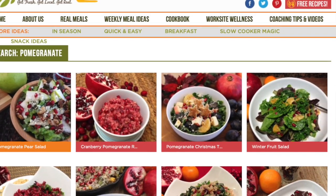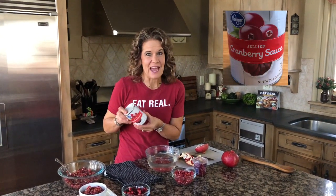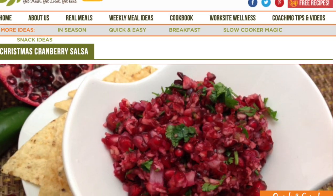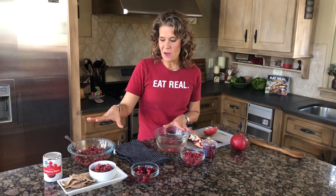We have lots of recipes on Eat Real America where you can use pomegranate. But if this has a place at your holiday table, look at the ingredient label and try something new. My challenge for you is to try one of our cranberry recipes on EatRealAmerica.com — this is the Christmas cranberry salsa, which has fresh cranberries and pomegranates in it. It's going to be so much more flavorful and look prettier, and it's great with pita chips, tortilla chips, or even your holiday turkey.